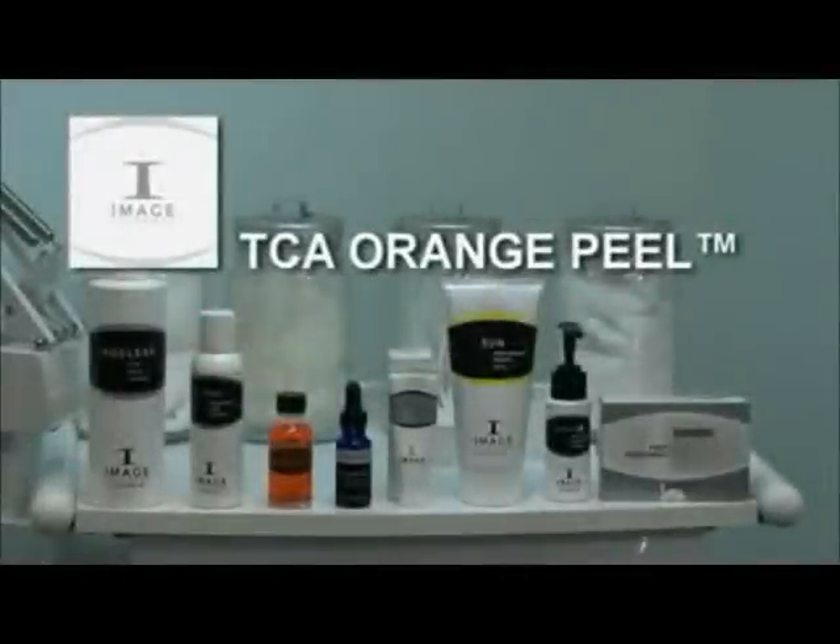The Image TCA Orange Lift is an advanced peeling protocol used in physicians' offices only to treat signs of advanced aging skin, pigmentation, and rough skin complexion.